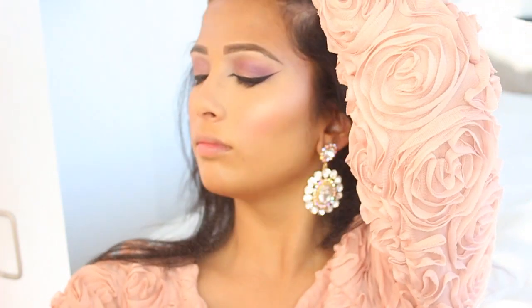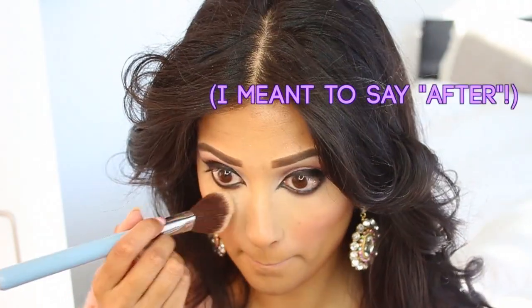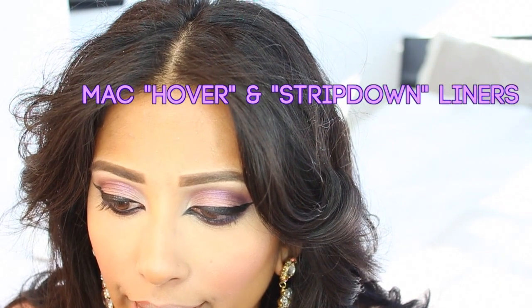I sprayed a little MAC Fix Plus — in retrospect I really should have set my under eyes and done my highlight before I sprayed. But here I am just adding a little bit more powder under my eyes. I like a really dewy finish but I like a matte under eye because otherwise I just look greasy — I like dewiness but not greasy.